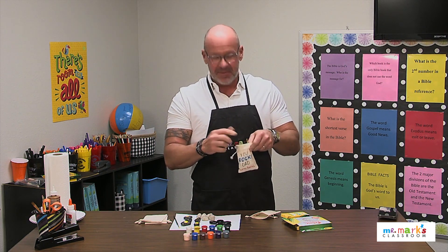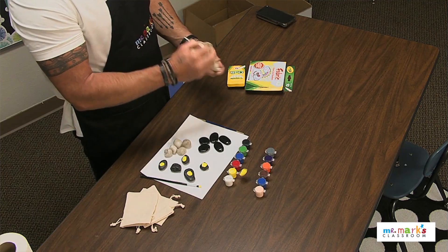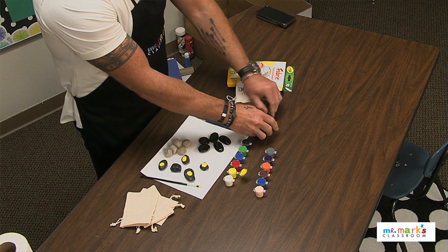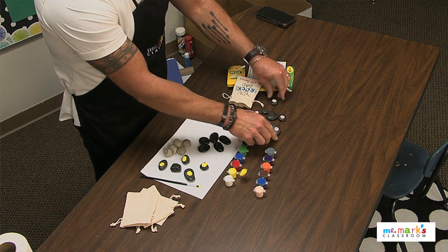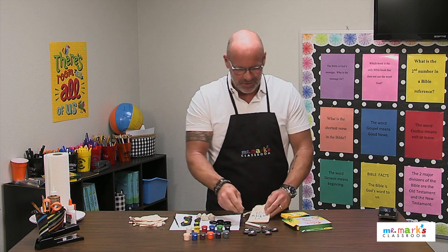Little canvas bags — you can buy those online pretty easily — and inside is a piece of chalk. On the outside she's written a message on the bag that says, 'You rock, dad. Love, Sarah.' I think that's so cool.